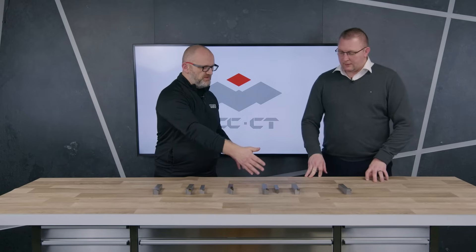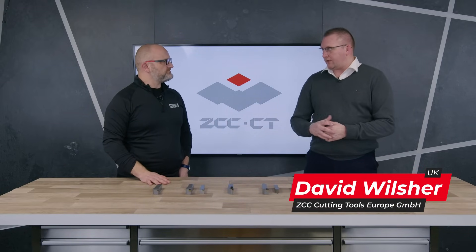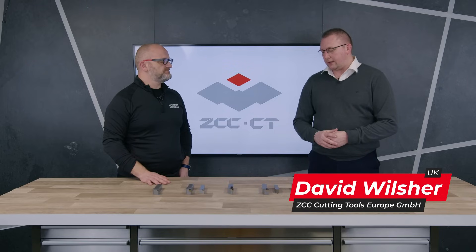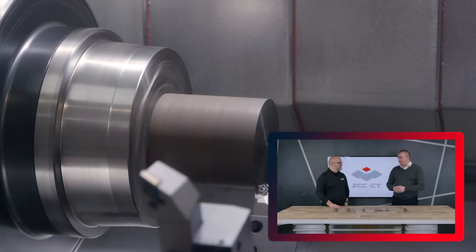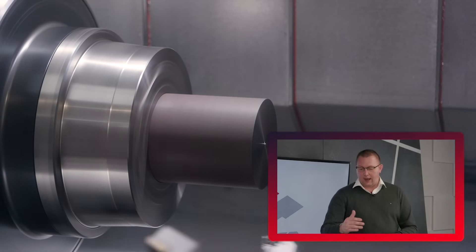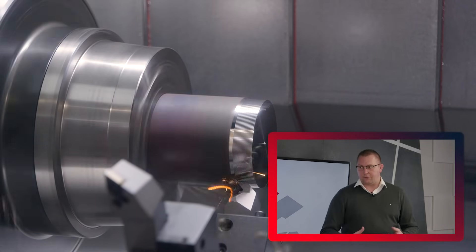So starting with roughing — this is a specific grade geometry for steel applications. This is our latest generation of product. It's the grade YBC 103, and we have geometries XLR, XM, XMH which is medium high feed, and then XF which is finishing.